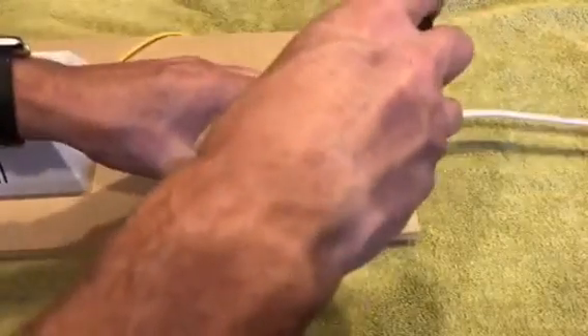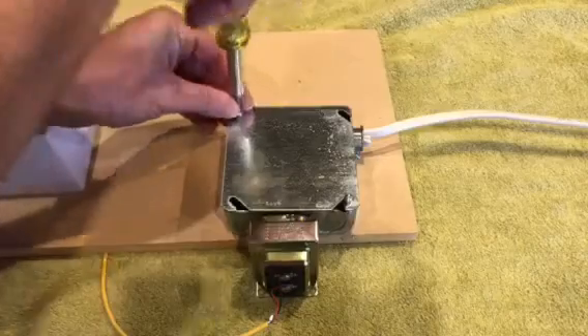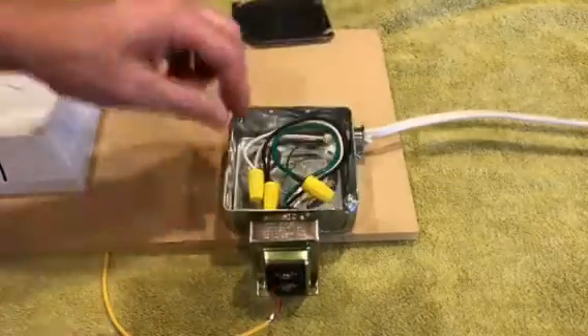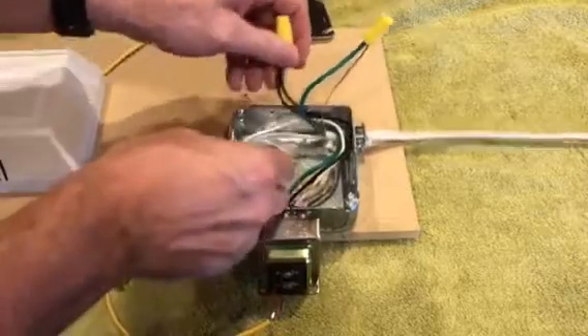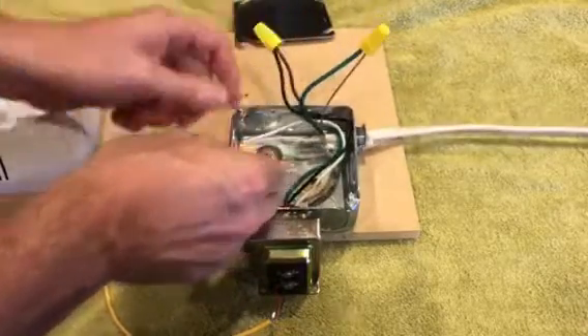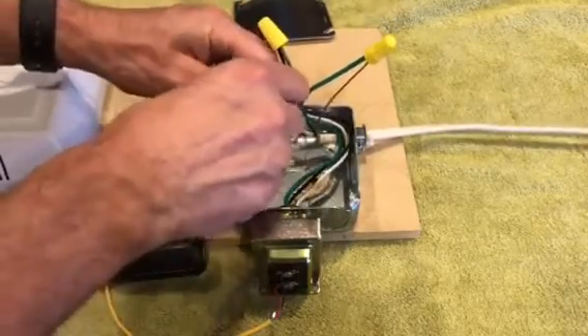Then you simply loosen the screws on the box, take off the cover, and here are our wires. We're going to have a ground wire, a hot wire or line — whichever you want to call it — and your common wire.